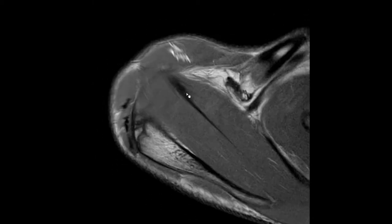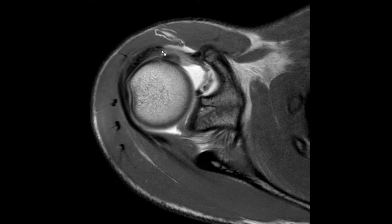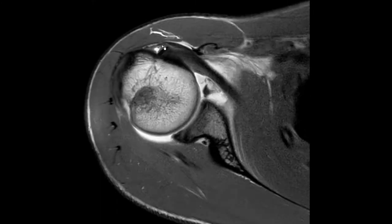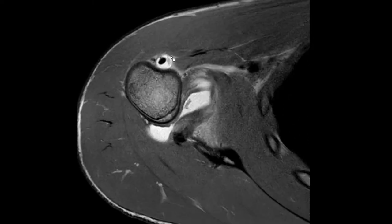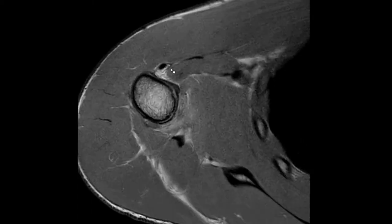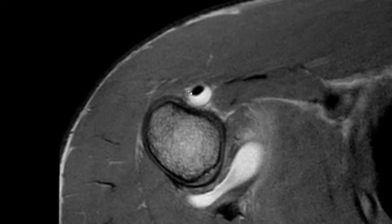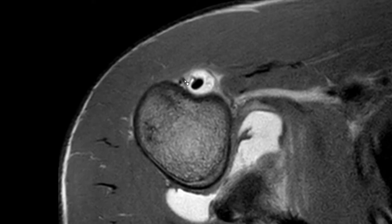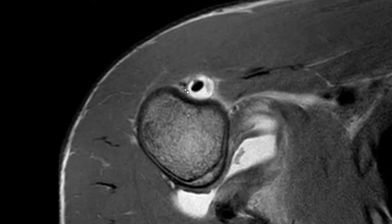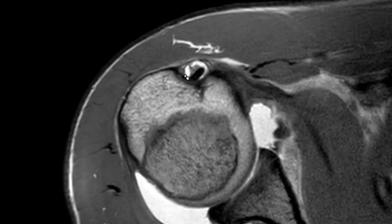If we have the supraspinatus tendon here and we are looking at the most anterior part, we can see that just above the level of the transverse ligament, we have this slip or epineurotic expansion of the supraspinatus tendon, which is pretty small in this case. Now, interestingly, look at this black structure here — it's not running down straight. It jumps around, like a little sling, and it's actually a vessel and not a tendon.